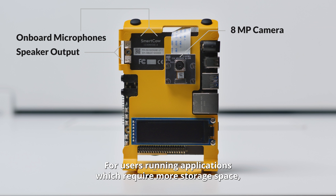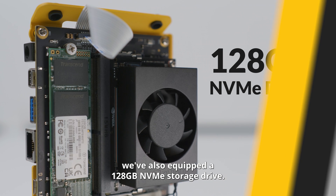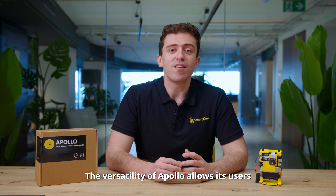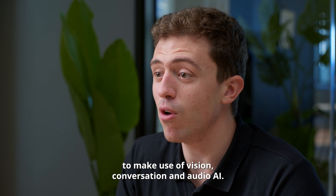For users running applications which require more storage space, we've also equipped a 128GB NVMe storage drive. Apollo also includes two programmable buttons, Ethernet and USB connections. For users wishing to add their own applications, we've also included GPIO ports. The versatility of Apollo allows its users to make use of vision, conversational and audio AI.